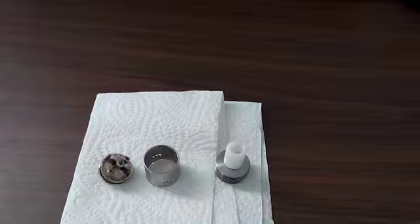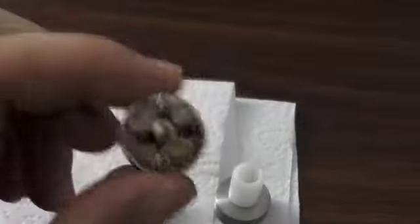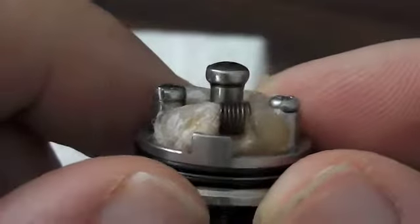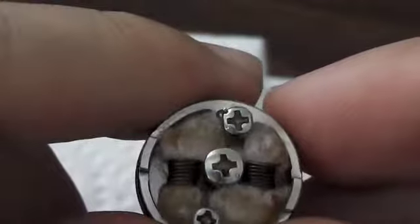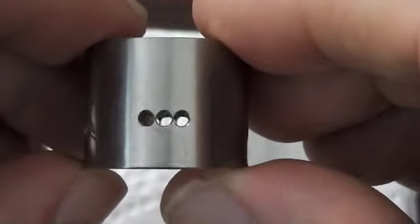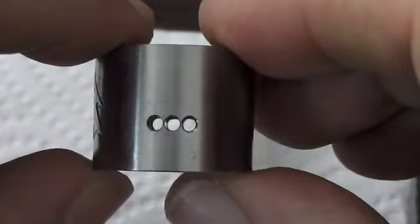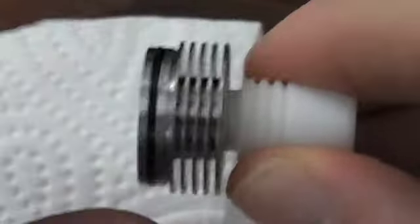So here are the three parts of the Tobe atomizer. You've got the deck — it's a nice three-post design with dual O-rings and Phillips head screws. Nice juice well, pretty deep. There's plenty of other Tobe reviewers you can check out if you want to see the exact size of the juice well. Then you've got the top cap with the logo — three air holes that look about 1.5 to 2 millimeters in diameter.